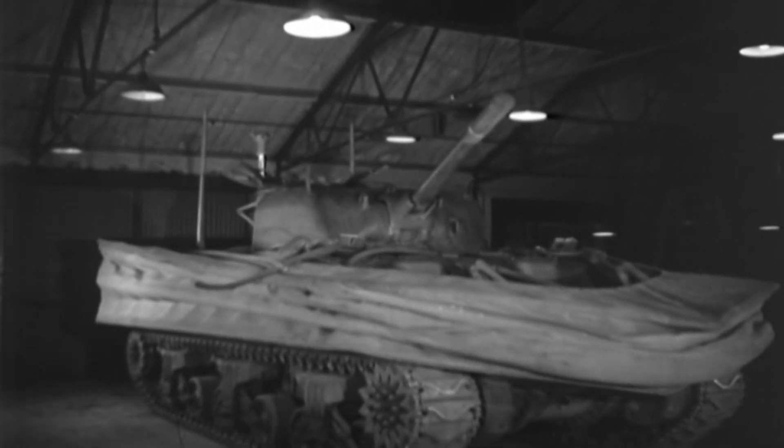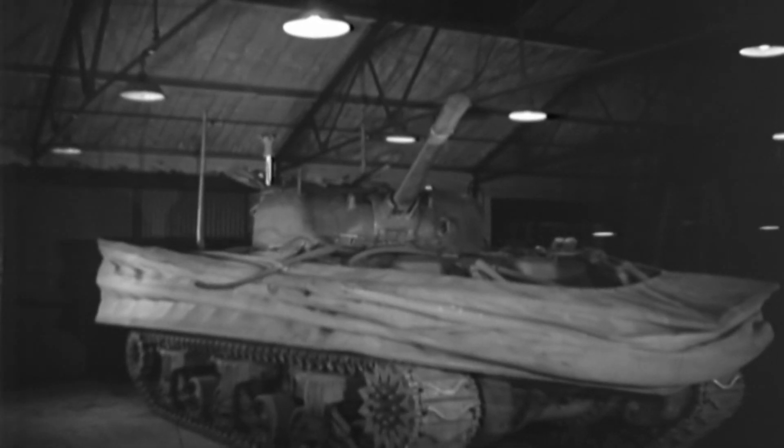Check out this video where I discuss the First Hussars, who are equipped with DD tanks, landing on Juno Beach on D-Day. Thank you very much for joining us today.